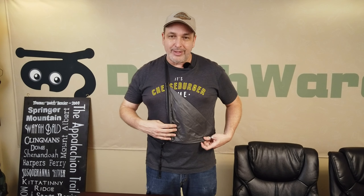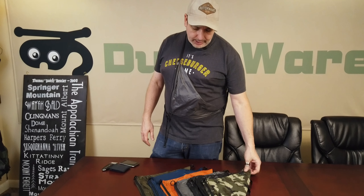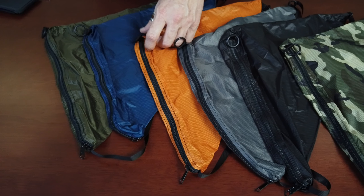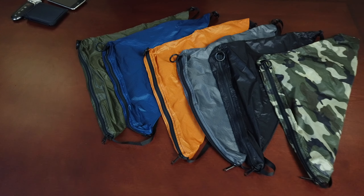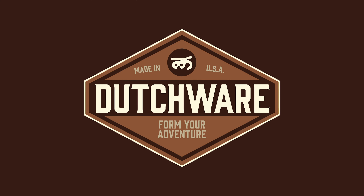This sucker's coming in under an ounce — it's about 21 grams for the product as is. We're going to introduce this and we've got six colors: woodland camo, black, charcoal gray, burnt orange, Moroccan blue, and dark olive. So that's the Perfect Pouch, everybody. Thank you.